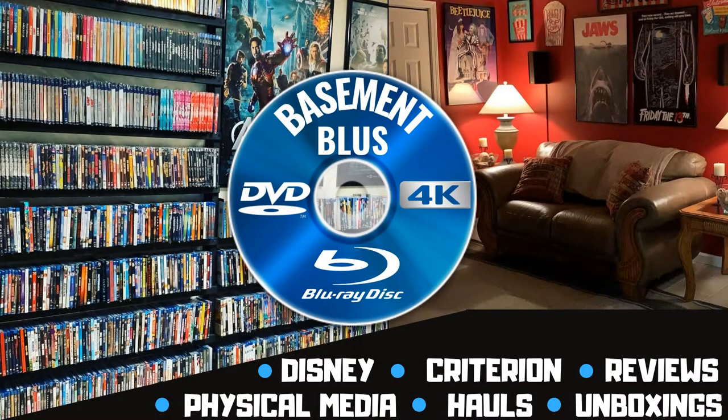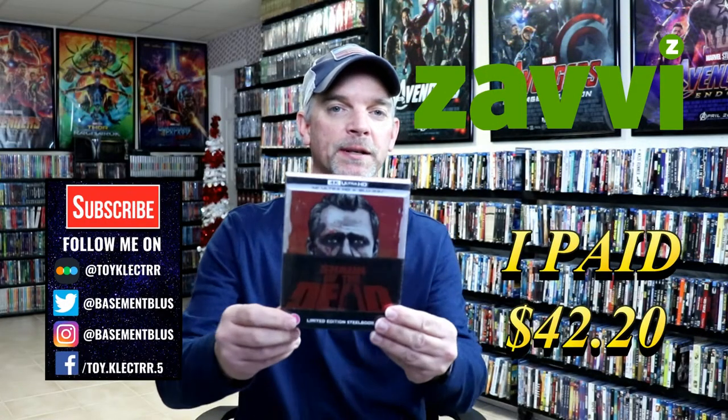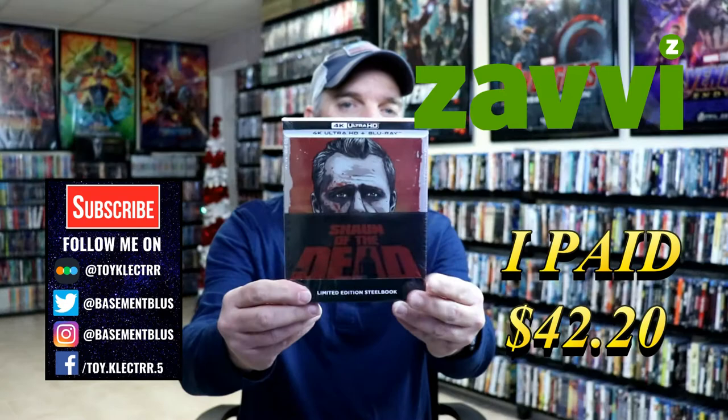Hey, Tony here. Today we're going to do an unboxing of the Xavi Exclusive Steelbook for Shaun of the Dead. So stay tuned. So today I've received my order for Shaun of the Dead. This is a Xavi Exclusive Steelbook from the UK.